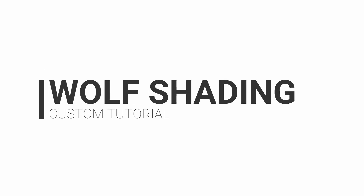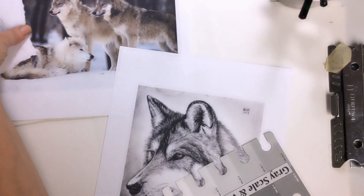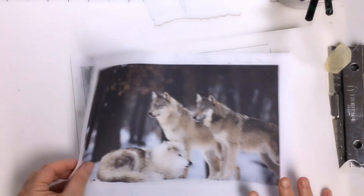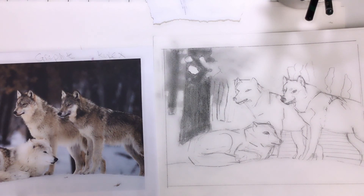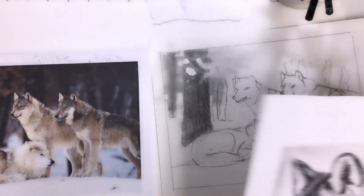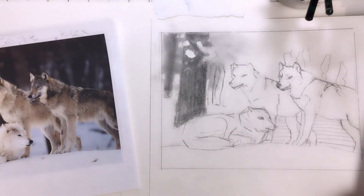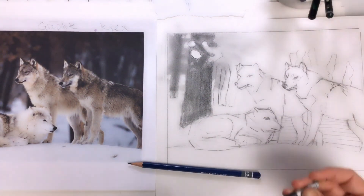Hey Kylax! So I'm going to show you some tips on shading your wolf. You can see that I printed out a picture of somebody else's wolf, and the reason I did that — whenever you can study how another artist figured out the thing that you're drawing, it helps so much.